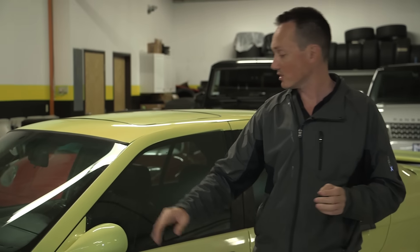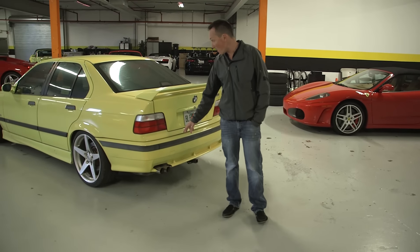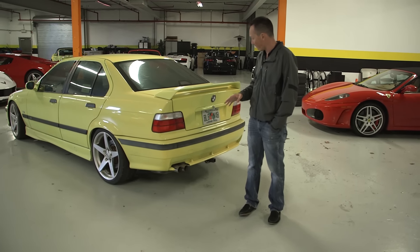Brakes are given, wheels are given. In the back of the car, we're definitely going to swap out the exhaust — we're going to go for a lighter exhaust, probably a little bit more free-flowing.